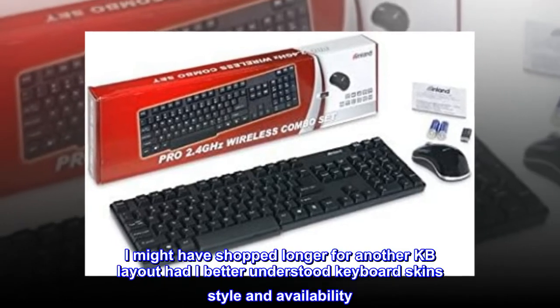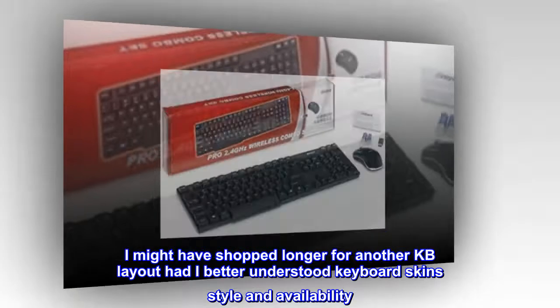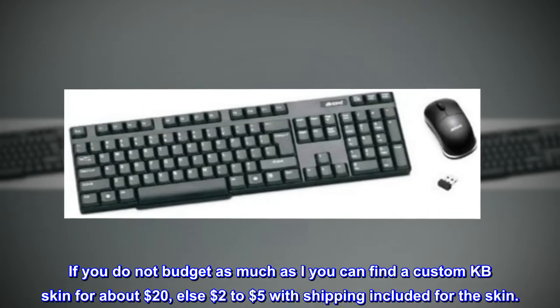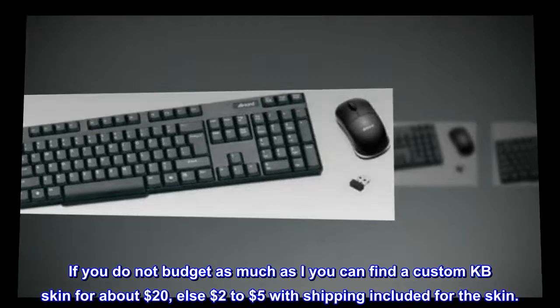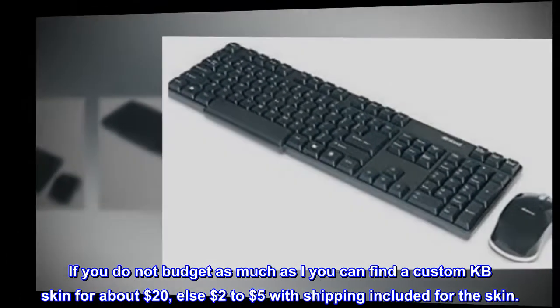I might have shopped longer for another keyboard layout had I better understood keyboard skin style and availability. If you do not budget as much as I did, you can find a custom keyboard skin for about $20, or $2 to $5 with shipping included for the skin.